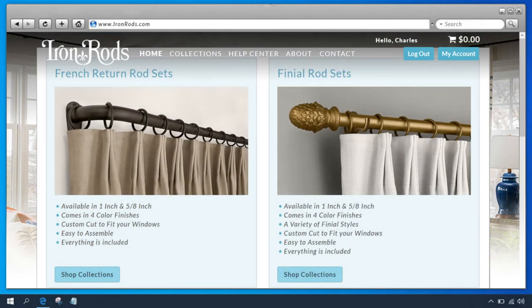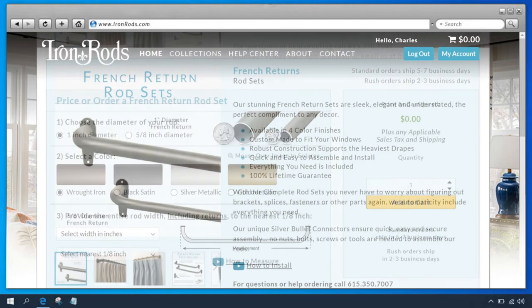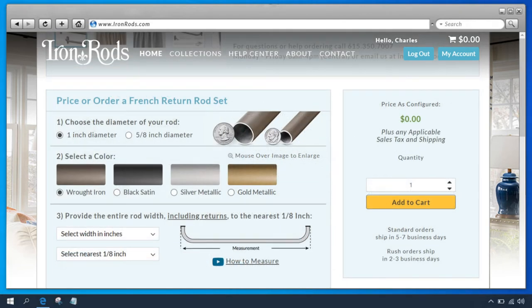Scroll back up to the French return rod sets and click Shop Collection. As you can see there's plenty of information about our rod sets. Once you're finished looking at the images and reading about our rods, scroll down to where it says price or order a French return rod set. Here we'll select the size and color.